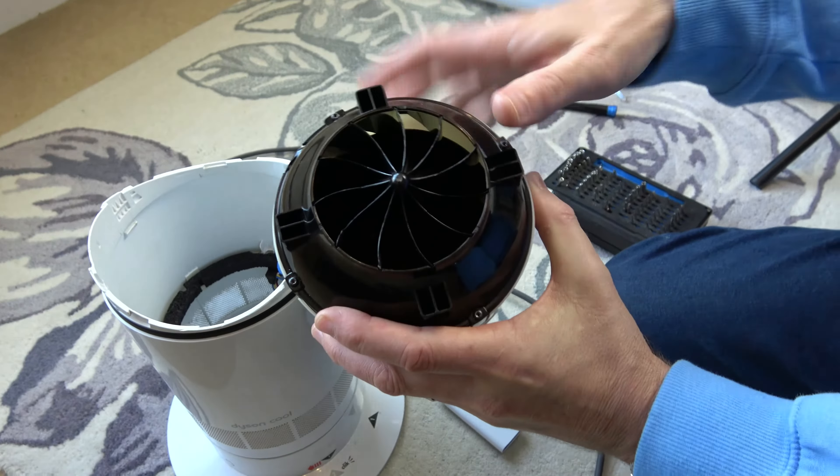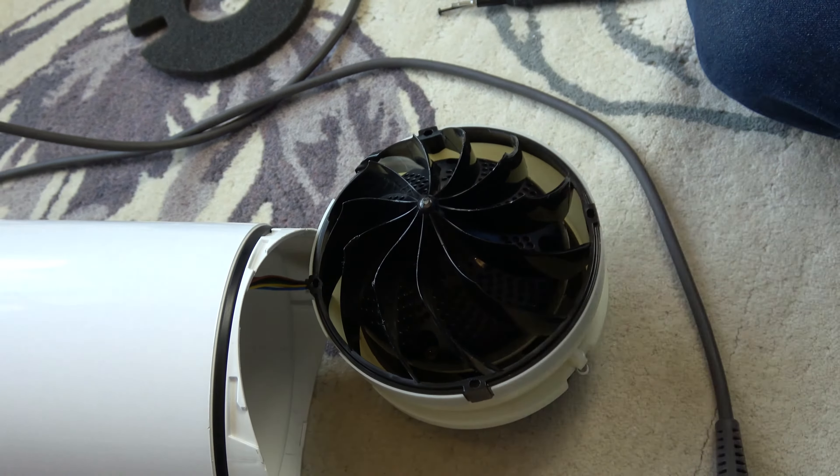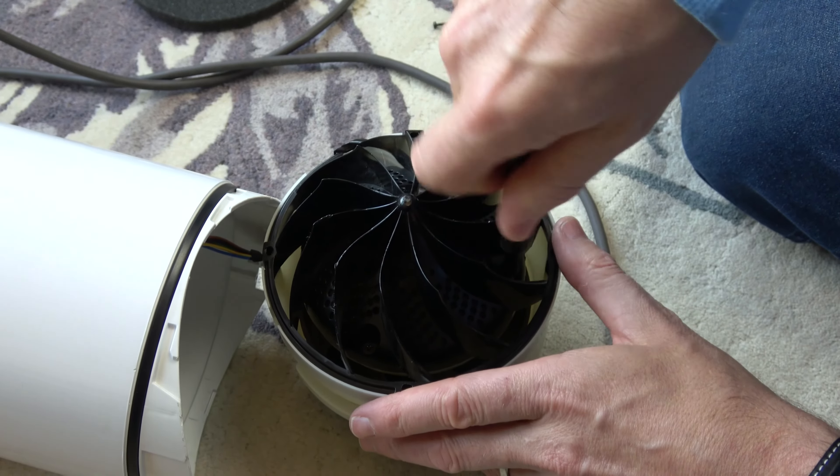Now we need to get a pry tool and pry in just here, here, and also here. There are basically three clips that you need to loosen, so get your tool in here and just lift the black bit up while prying, and hopefully bit by bit they will lift up. There we go — you can see a clip here, here, and here, and now we can take this completely out.